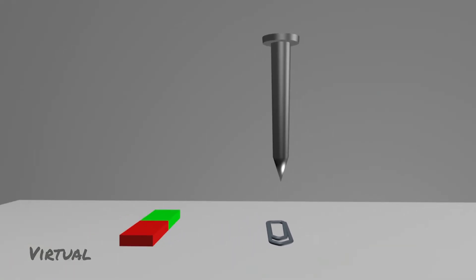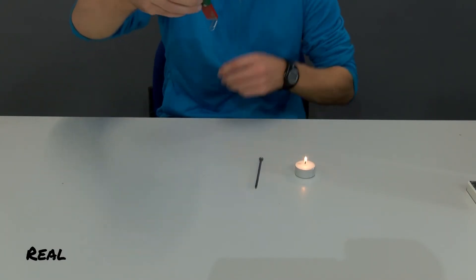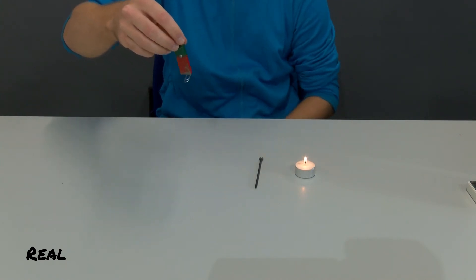Let's go back to the real experiment. You see that a magnet can be used to lift an iron paper clip. What's the difference between a magnet and our iron nail?